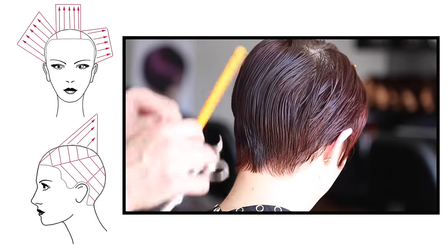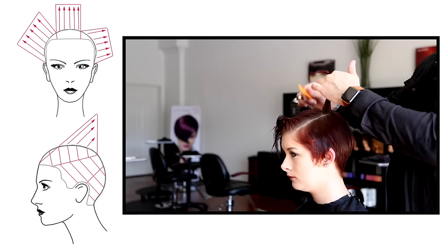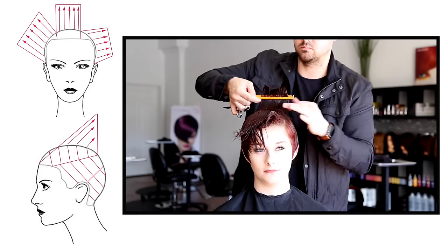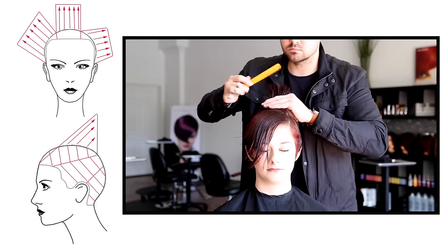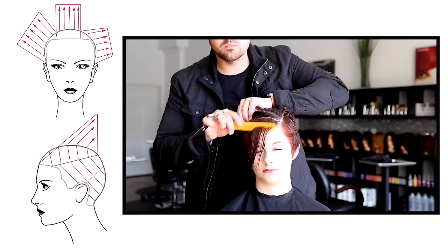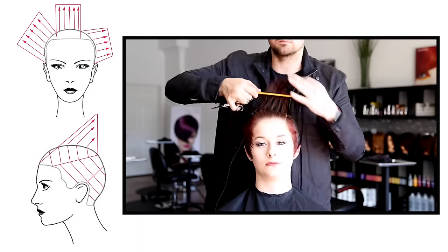Just a little bit of scissor over comb there to tighten up the nape area. Now we're going to work through a horizontal line on the top of the head. You can see the angle — we're over-directing everything to the back, taking our guide from the crown of the head and cutting a nice horizontal straight line across parallel to the top of the head. We're doing extreme over-direction on this because I want to push a lot of weight to the front. I love the disconnection in the front so I don't want to mess with that too much, but I do want some connection into the back and that forward push — over-direction is a great way to do that.